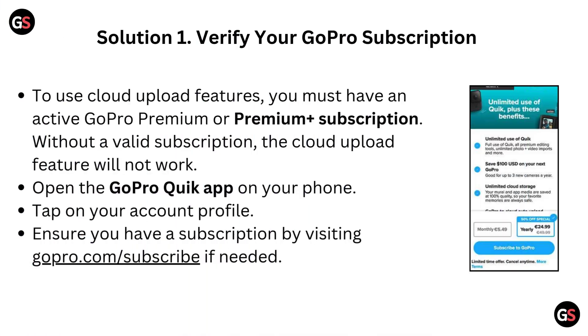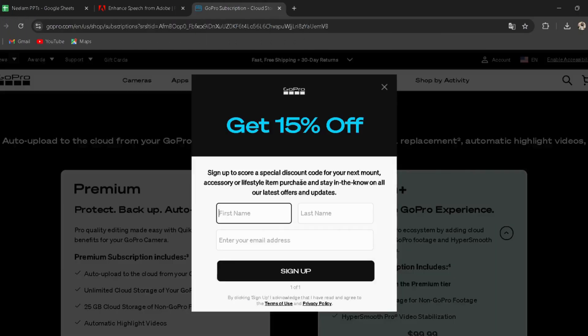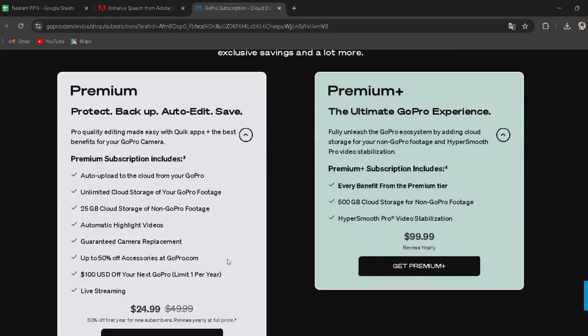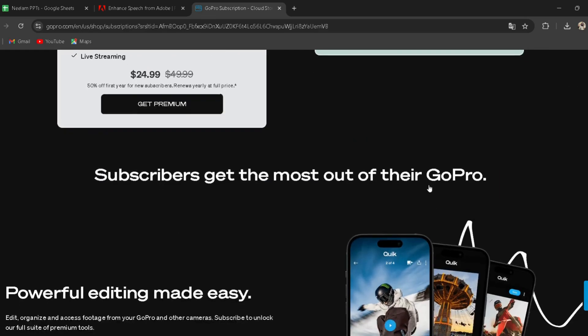Solution 1: Verify your GoPro subscription. To use cloud upload features, you must have an active GoPro Premium or Premium Plus subscription. Without a valid subscription, the cloud upload feature will not work. Open the GoPro Quick app on your phone and tap on your account profile. Ensure you have a subscription by visiting gopro.com/subscribe if needed. I have provided the link in the description, you can directly go through it.